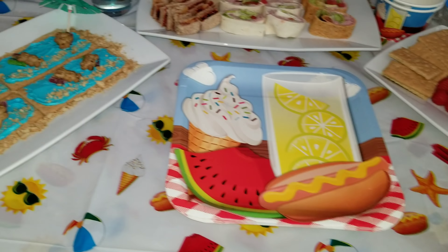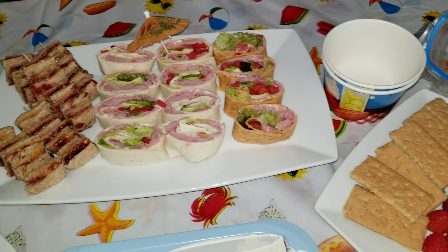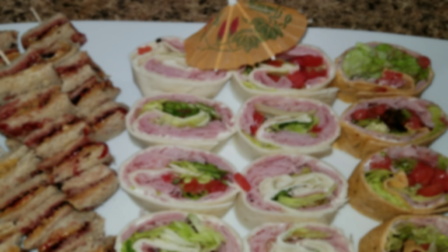Hey guys and welcome back to my channel. Today I'm going to be showing you how to make some perfect poolside snacks. There's nothing more fun than sitting by the poolside eating some yummy snacks and cooling off. So let's get started with snack number one.